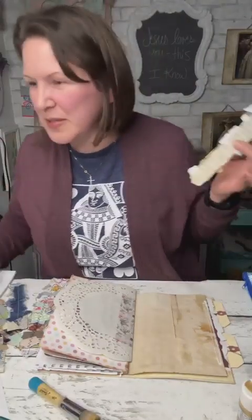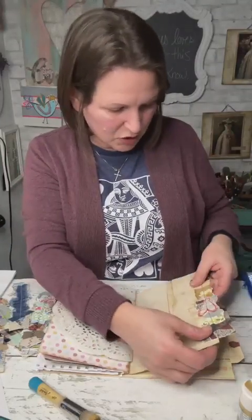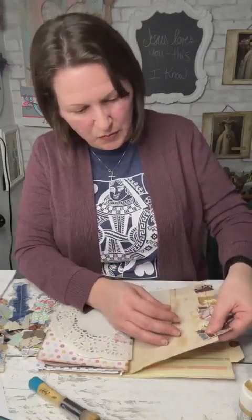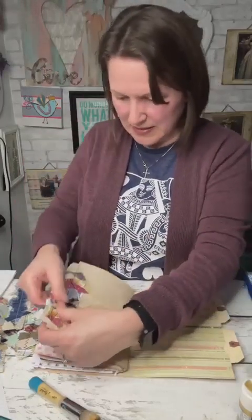Who's creating tonight? Who's doing something creative? What's on your creative agenda for the day? Did you get your daily create time in? Did you have time to do some gluing, collaging, crocheting, or knitting? What do you love to do, and have you had your time today to do it? Do tell in the comments — we love to talk all things crafty.